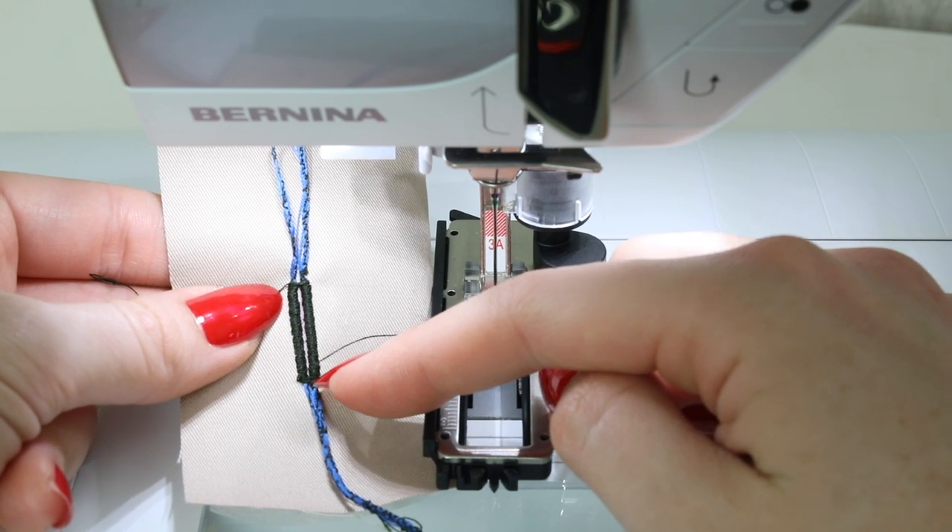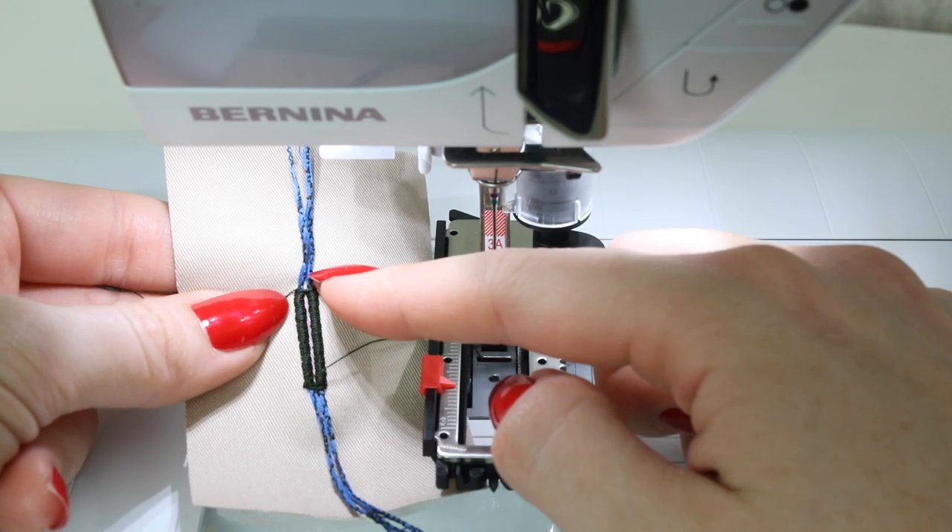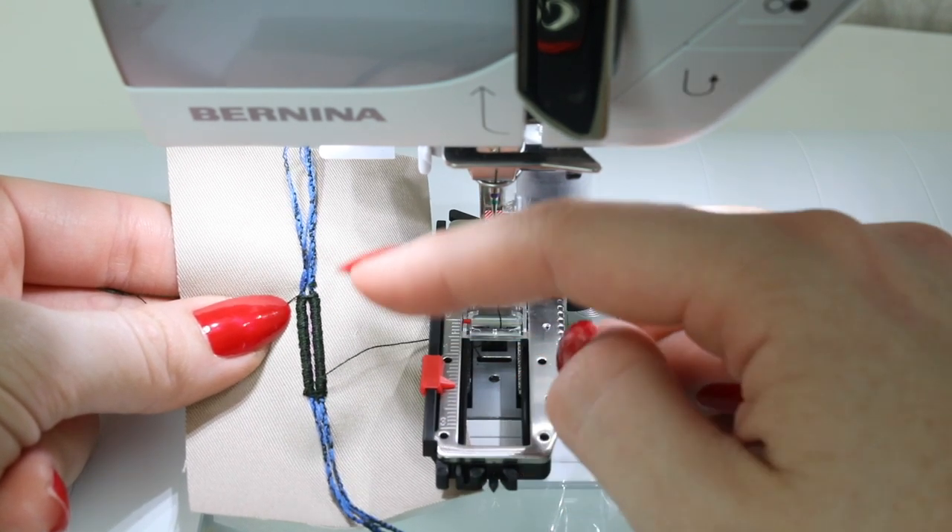If you struggled to pull the cording through, then you can finish the front and the back of the cord in the same manner — thread it through to the wrong side and finish it off. Thanks for watching. I really hope you enjoyed the series and that you find these videos useful.